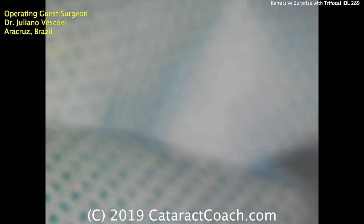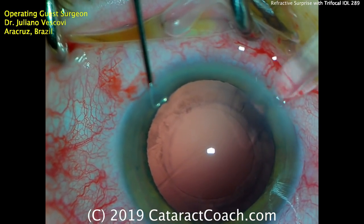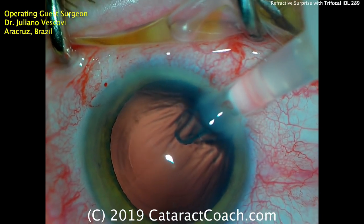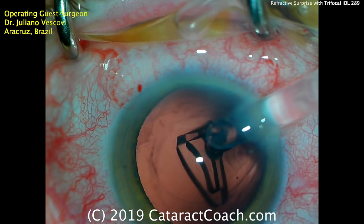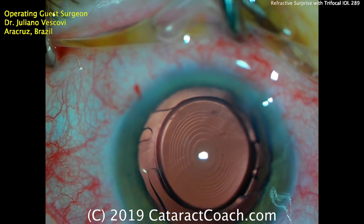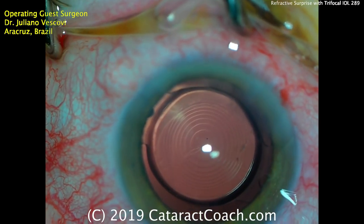Here's the injector — there comes the lens being verified under the microscope. Back to the eye — the eye is fixated with the chopper, a nice technique. The lens injector is advanced and the lens delivered. There's the injector tip inside the eye, advancing the lens down the plunger — here comes the leading haptic, the optic (looks like an acrylic material), and now the trailing haptic. The lens is placed in the capsular bag with a nice 360-degree overlap of the capsulorhexis. That looks great.